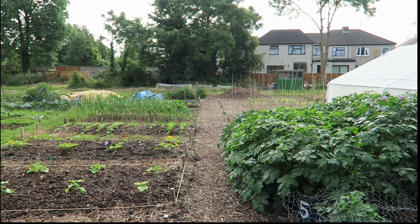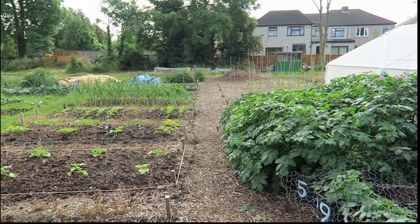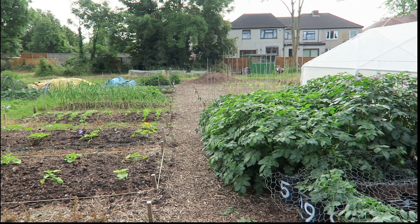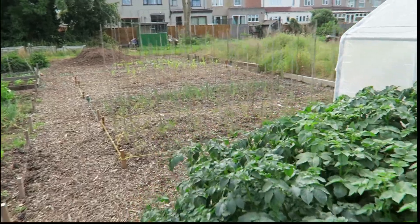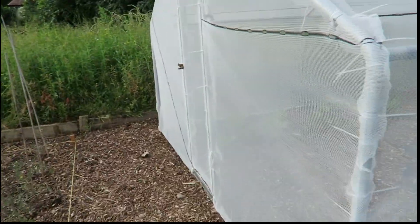It's Sunday the 19th now. I realised when I got home last night and downloaded the videos from the camera that I hadn't actually taken you into the brassica cage. So I've come back this morning to take you in and show you what's going on in here.